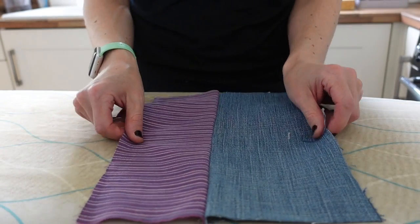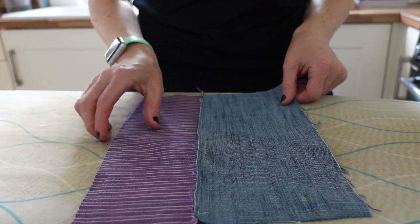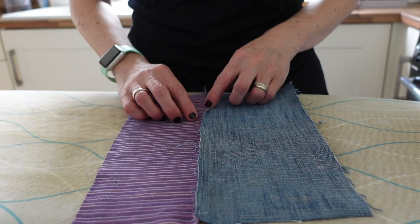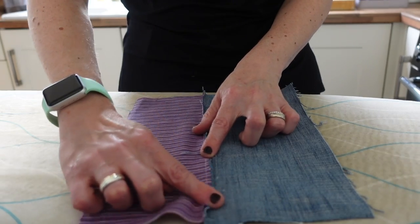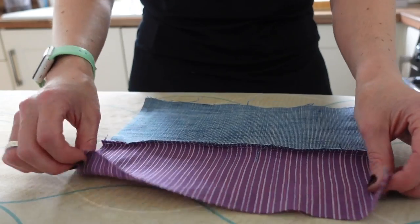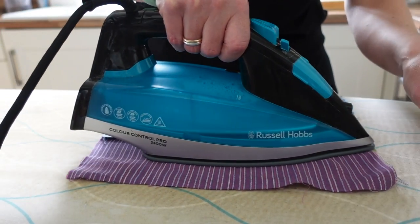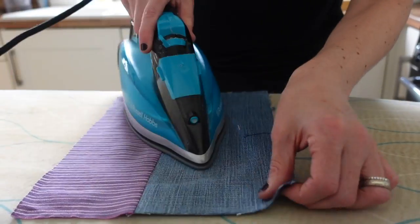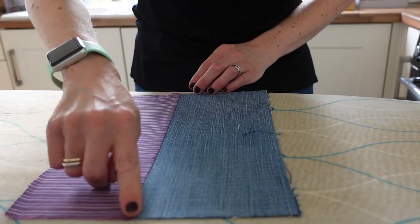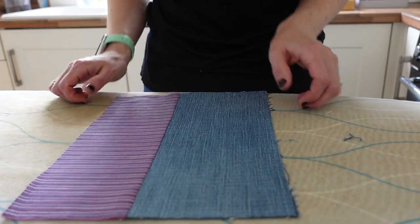I've sewn together my pieces and I'm opening them out. This will be the right side, but I'm starting by ironing the wrong side. Because I'm using denim, which is much heavier than the thin organic cotton, I'm going to iron the denim piece flat rather than flipping it — this means less bulk across the seam, which will make it easier when I sew the two panels together. At this stage you could do some contrasting top stitching along the join, but I'm not going to because time is of the essence.